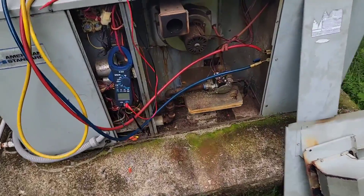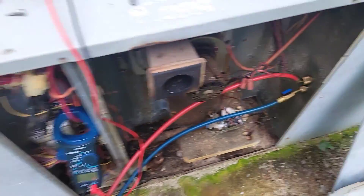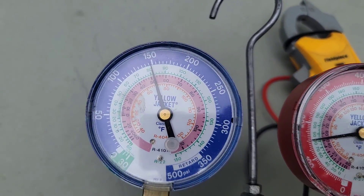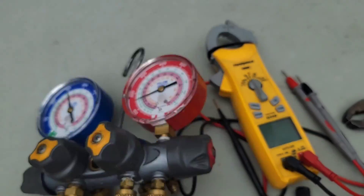How do you know the compressor's bad? Check this out. Low side, high side, gauges are connected. Low side's 145, 150. High side is the same, 150.